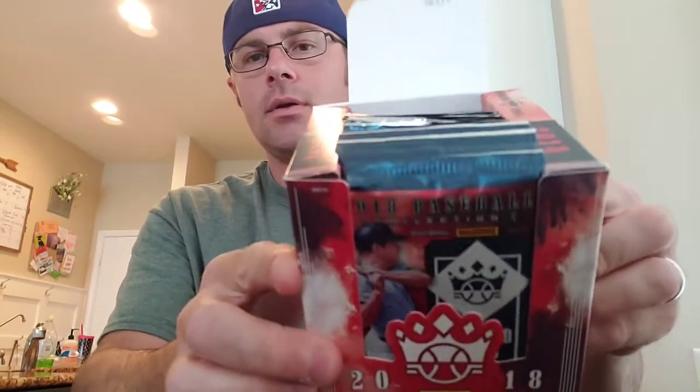This is 2018 Diamond Kings. I opened this for Christmas one year when it came out — in 2018 when it came out — and I love it. I love all Diamond Kings products. It's a fun little break. It should have two autographs or memorabilia on average. And there's going to be longer videos; I'm going to take my time. I don't bust a lot of wax, so I like to enjoy it.